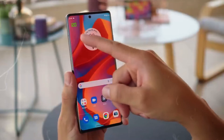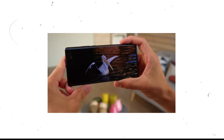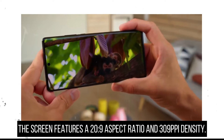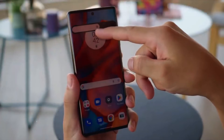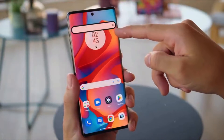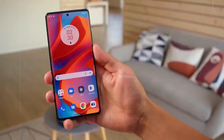The new Moto Edge 30 Ultra features a 6.67-inch OLED screen with a resolution of 1080 by 2400 pixels. The screen is expansive and the bezels are so small that they cannot be seen. The screen features a 20:9 aspect ratio and 309 PPI density. With a refresh rate of 144Hz, the phone surpasses its rivals when playing games requiring a quick-touch reaction. It has a peak brightness of 1,250 nits, allowing you to view any information on the screen clearly and effortlessly even in direct sunlight.